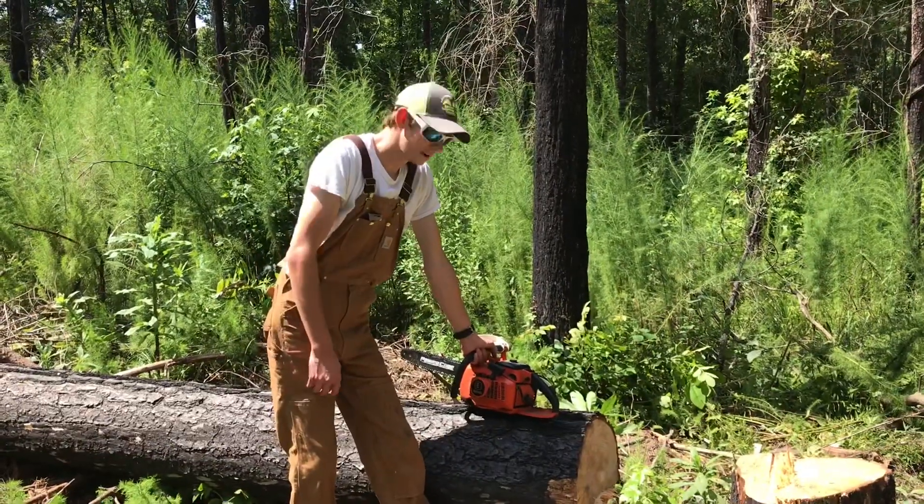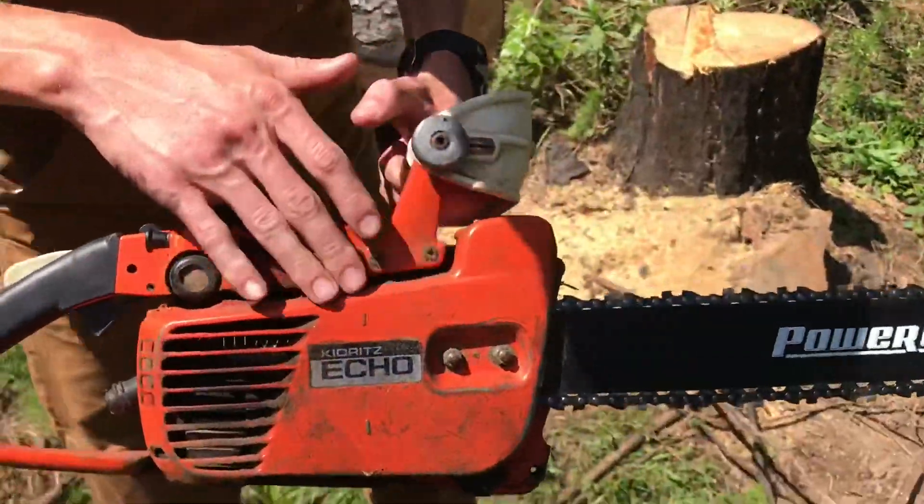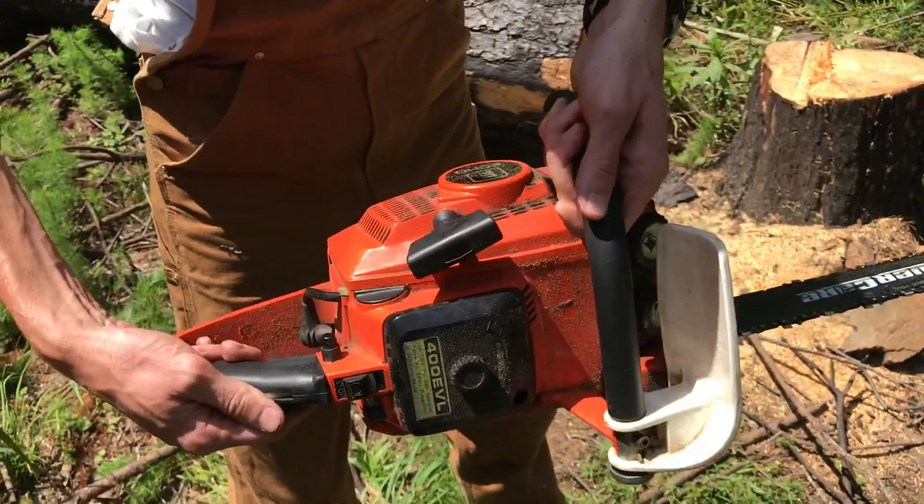Now you see this saw right here — that saw is an antique, I want you to look at that. It's got the nice metal finish on it, that slick orange paint job.